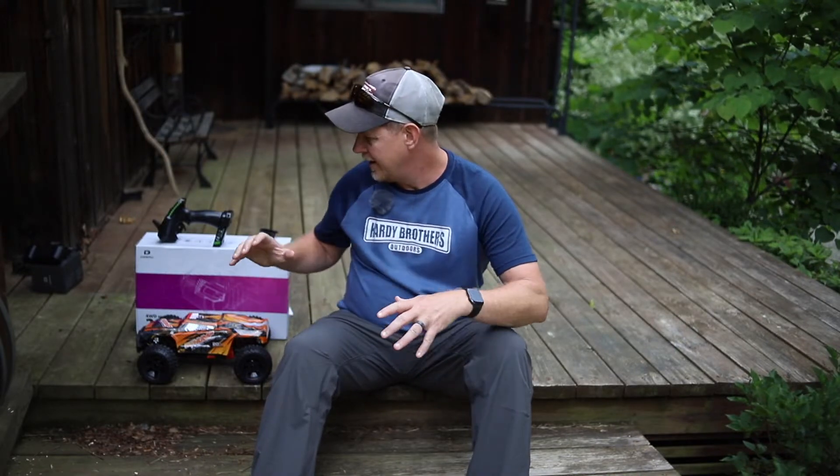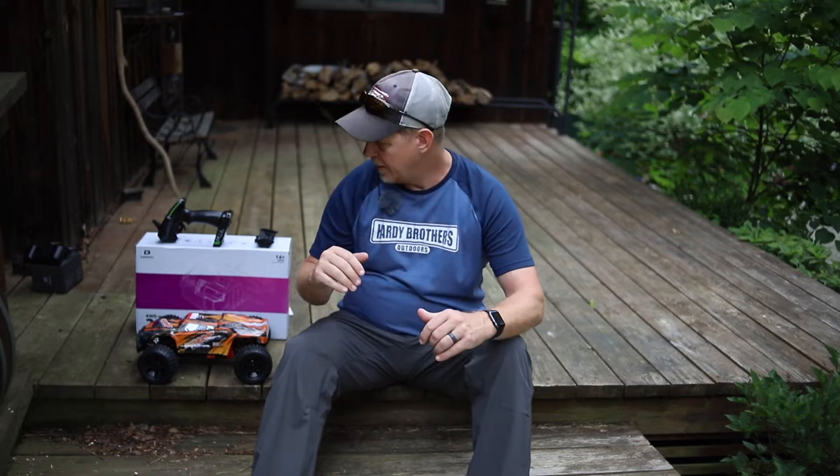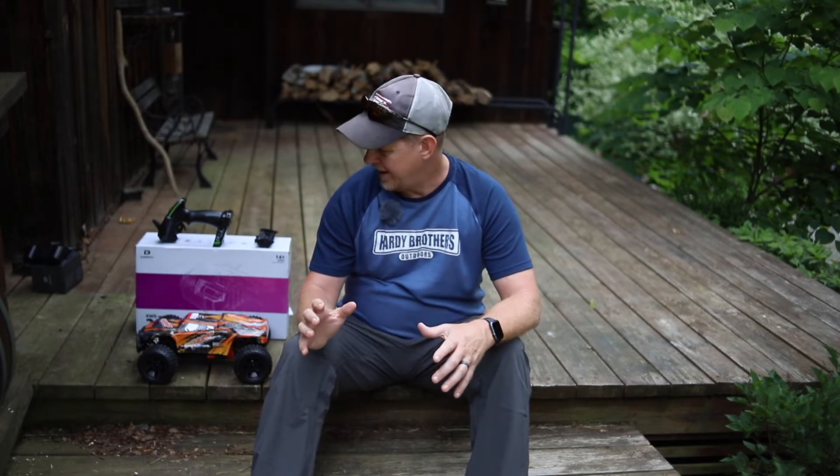Hey there, it's Josh Hardy with Hardy Brothers Outdoors. I am super excited today to tell you about my new DRC 200E four-wheel drive brushless RC car. I've already got it out of the box, so I'm going to tell you what was in there. I'm not going to get into all the specs and details because you can read them on the website, but we're going to put this thing in action real quick and show you just how fast and cool this thing is. We've started to do a lot of things with RC cars and drones, and we thank DRC for sending us this one to try out. We're going to put it to the test out in the yard and see what we get.